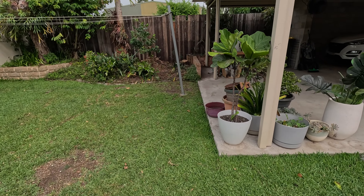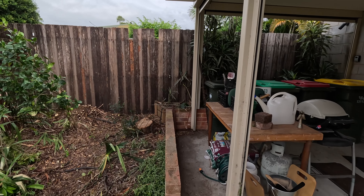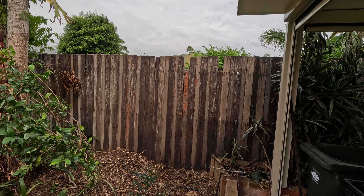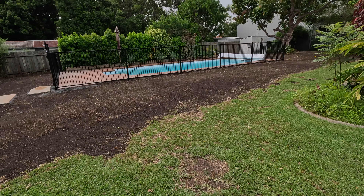Over here I've asked him to replace the boards on this fence — there's about 30 boards that need to be replaced because they're just rotten. White ants have been into them or something. So I'm going to replace them, and then just turf.